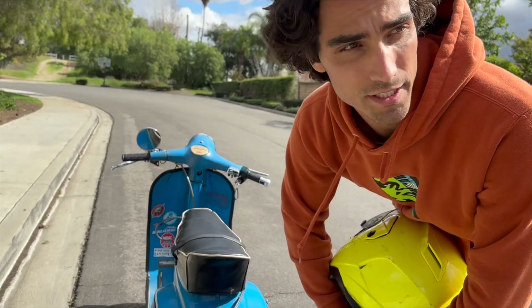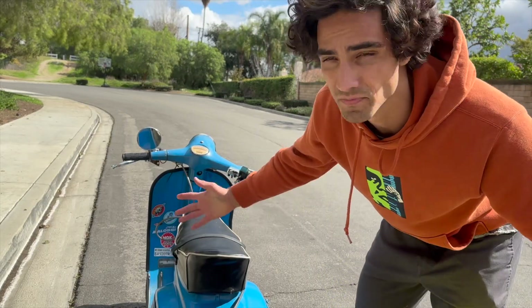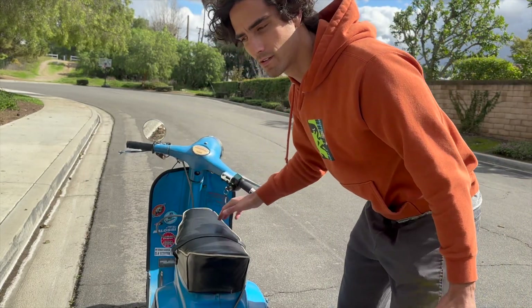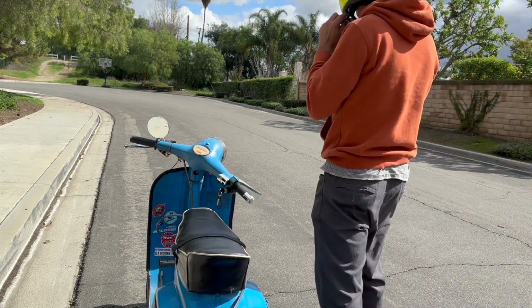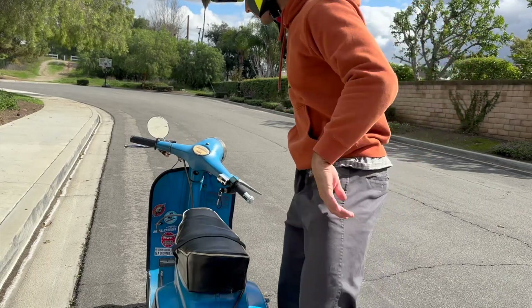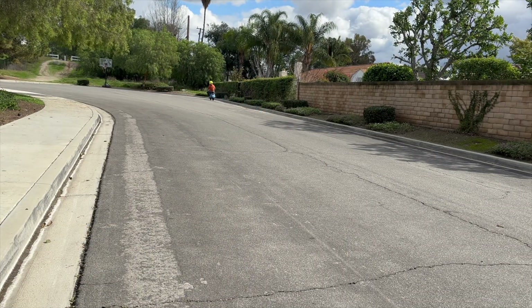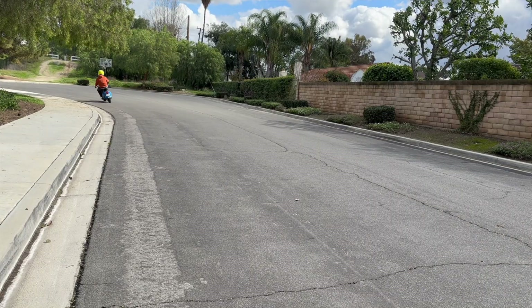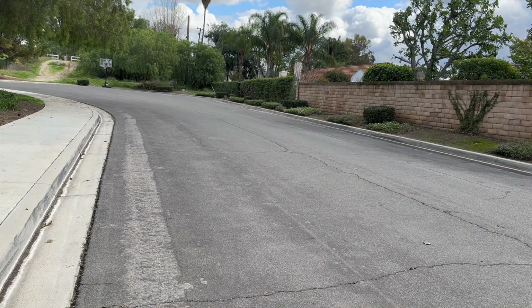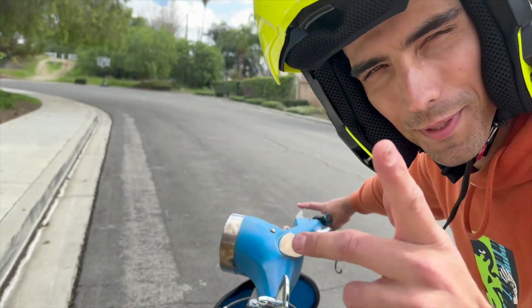I've taken us up here to a back street where we can really test out the speed and try to do some wheelies on this thing. The nice thing, which I always forget to mention, is it's quiet. It's off right now. Now it's on. Let's test it out. We'll do a couple laps and see what we get up to. I'm obviously not the best at doing wheelies, but the potential is there.